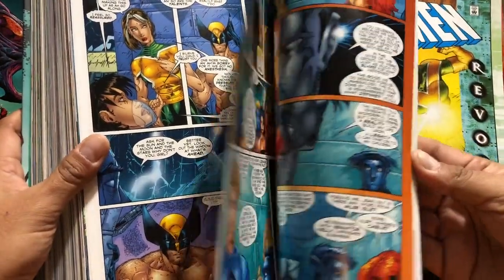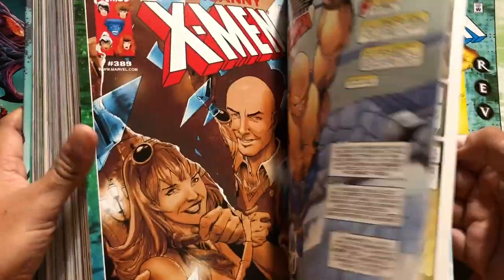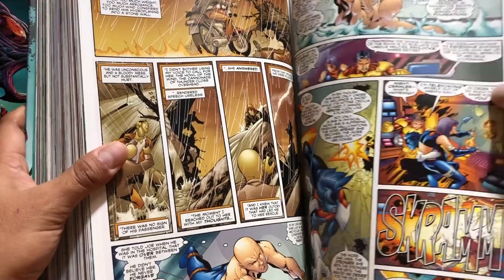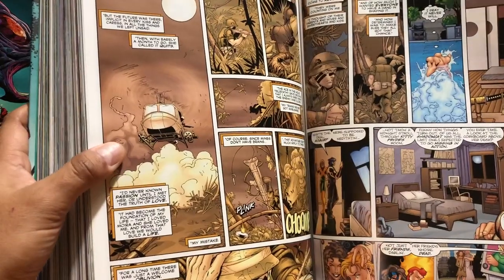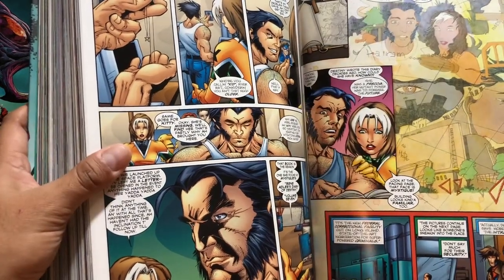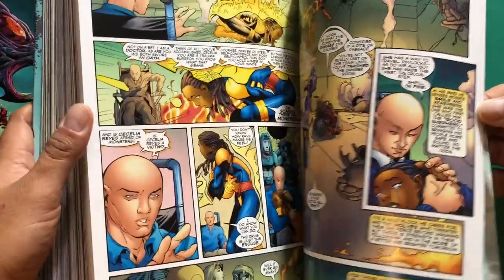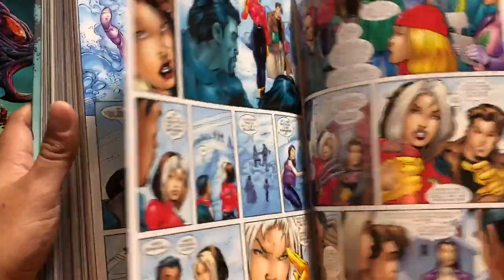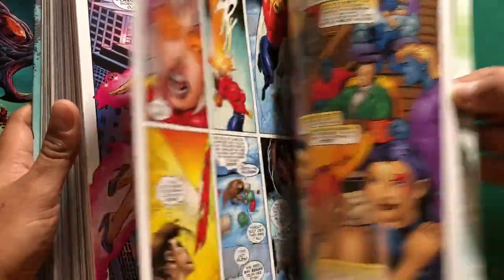This is the finale to Dreams End, with Brett Booth and Leinil Francis Yu artwork. There's a little bit of retconning by Chris Claremont — he puts in that Professor X was supposed to have met Wolverine during the Korean War. It also introduces us more into the Destiny Diaries — the ones she wrote before she died, when she got killed by Legion on Muir Island. This is X-Men 109, the final issue collected here, which kind of serves as the prelude to Extreme X-Men.